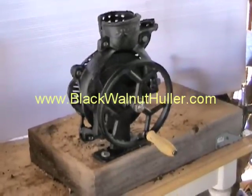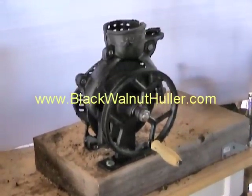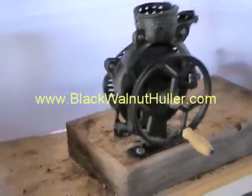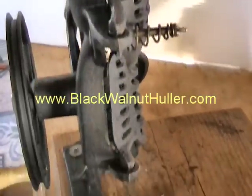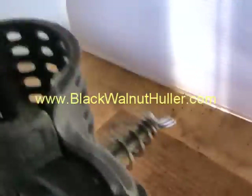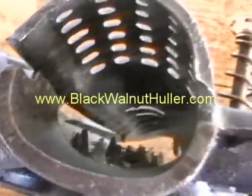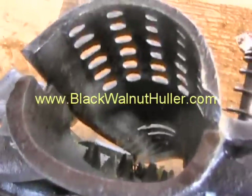Here's our Hand Crank Black Walnut Puller. It's got those teeth in there that take off the hull.